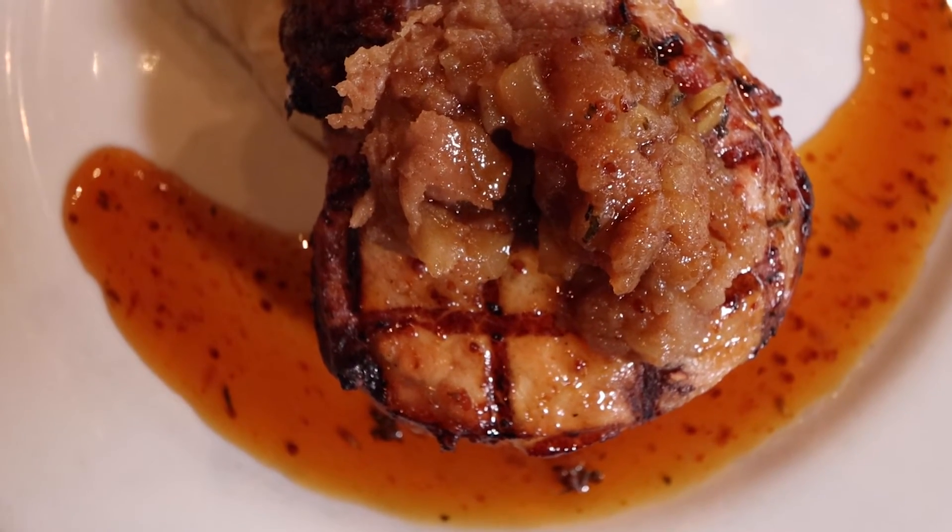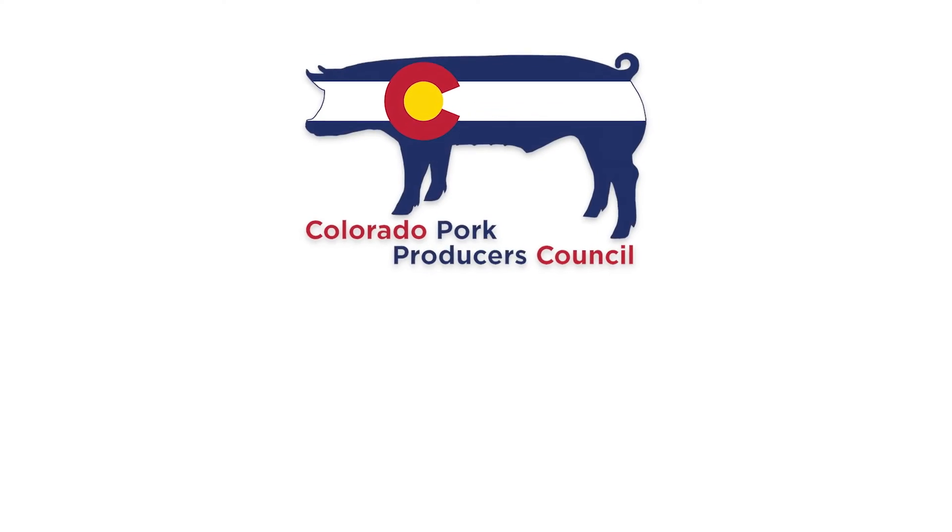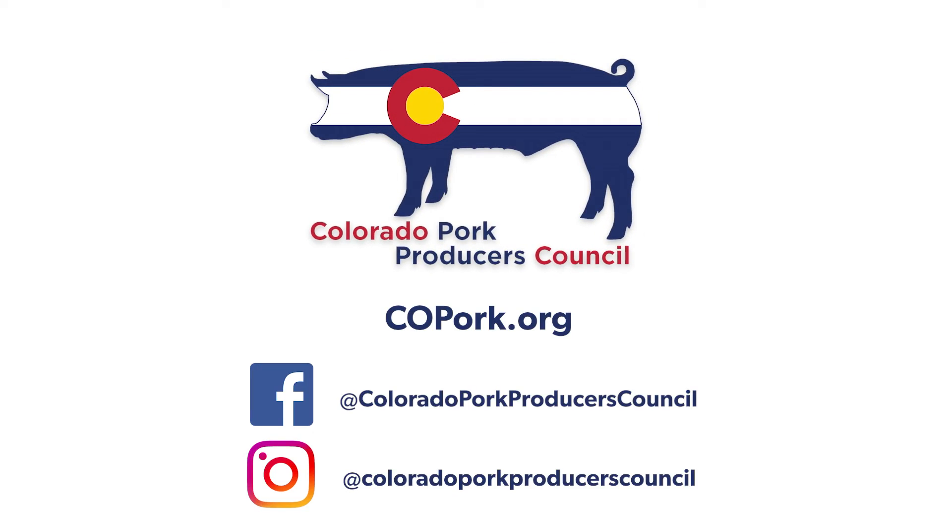That's what we love about celebrating Colorado pork and the pork barbecue tour — we get to see how different restaurants and different chefs play with their pork. High five! Let's cut into it! Go to coloradopork.org and follow us on Facebook at Colorado Pork Producers Council.